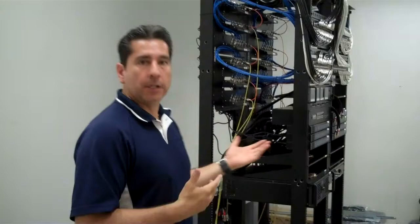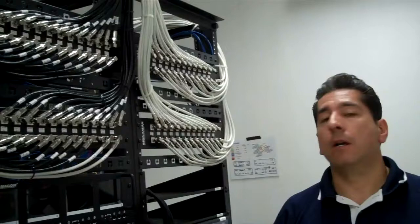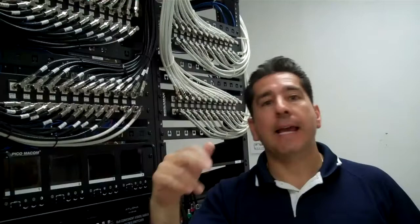Here we are now in our switch room, media room, or head end — and you can see it's come a long way. I've mounted all the equipment here and it's actually looking great. This whole design is using Quattro cable directly to the 90 LEDs, LCDs, and plasmas that are out across the entire store.